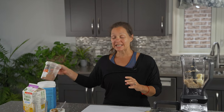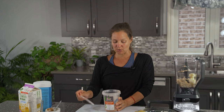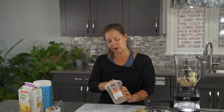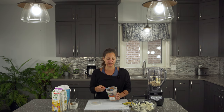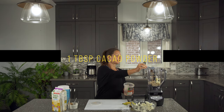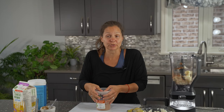And then of course we need our chocolate flavor, and today we are adding in cacao powder. Cacao powder is a little bit different than cocoa powder — a little less processed. So one tablespoon of cacao powder in there. You can also use cocoa powder.